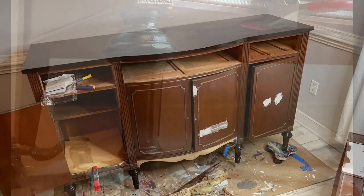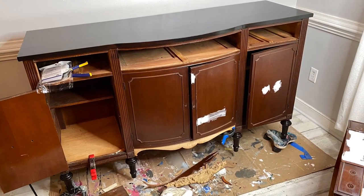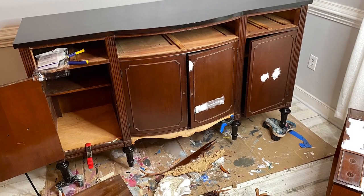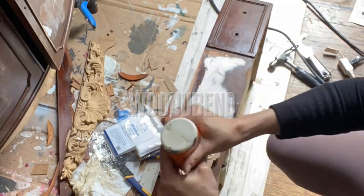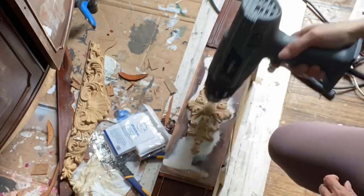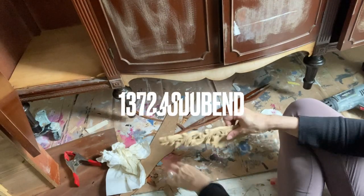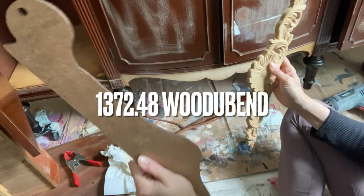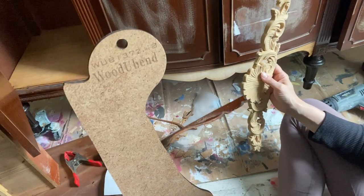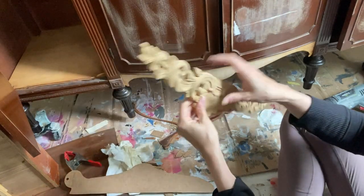I also filled the holes on the front doors of the buffet and some big gouges, then sanded them down to flat so I can install new hardware. You can find Would You Bend exclusive content under the Tools section on the Dixie Belle Paint page — they carry a line you can't get anywhere else. I chose two Would You Bend moldings to apply to this piece.